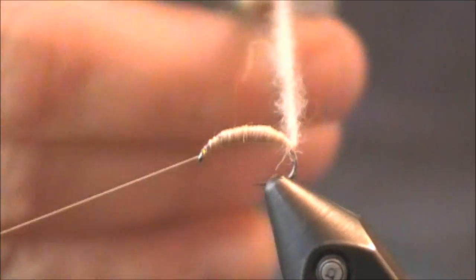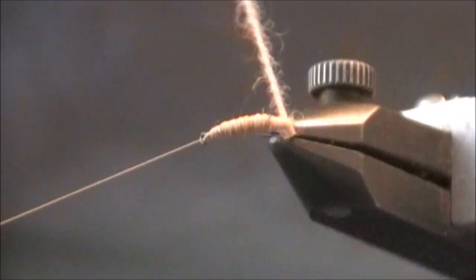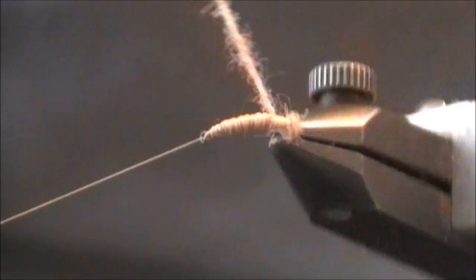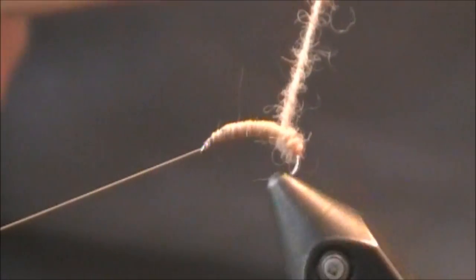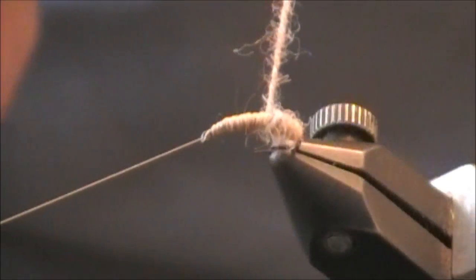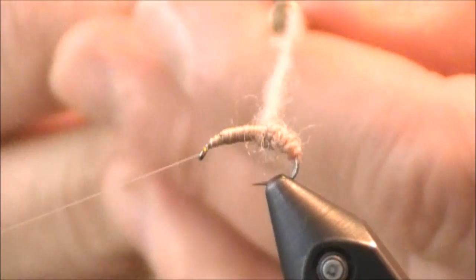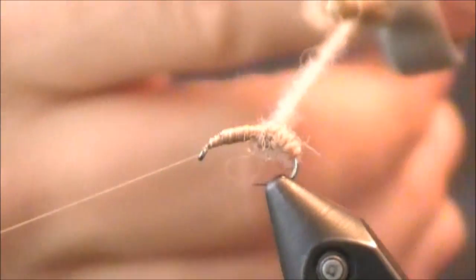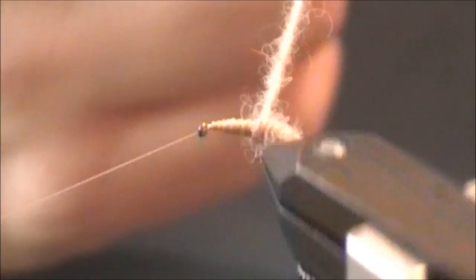Once you have it tight, tighten it a few more times and then just start wrapping. Your first couple of wraps may go down; if they do, just make sure your second wrap starts going off in the right direction. You'll know you're doing it correctly if it looks like the ribbing is being done for you — that's how it should look. If it ever doesn't look like it's being naturally ribbed, just spin it a few more times, tighten it, then continue wrapping towards the eye of the hook.